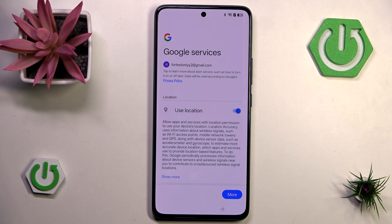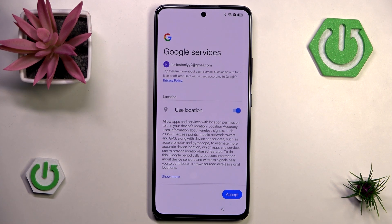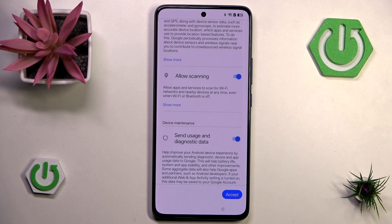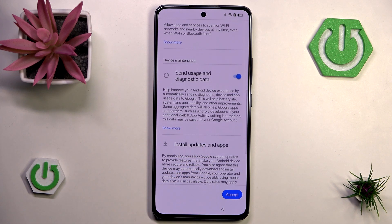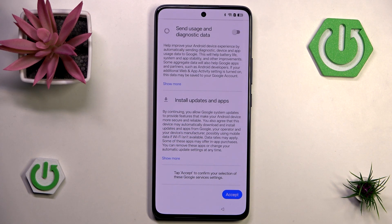Now we can enable some Google services — there are quite a lot of them. Location is pretty self-explanatory; if you disable it, many Google services won't work. Scanning will scan nearby apps and networks but wastes a lot of battery, so you might want to turn it off. We also have 'send usage and diagnostic data' — I prefer to turn that off. Lastly there's 'install updates and apps' which can't be manually toggled. I'll now hit accept.